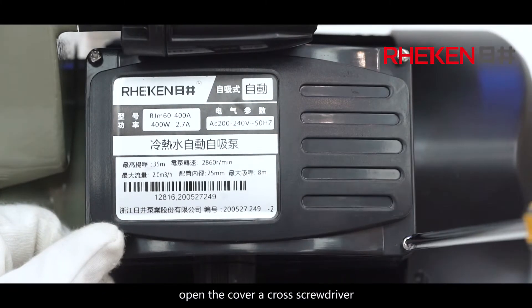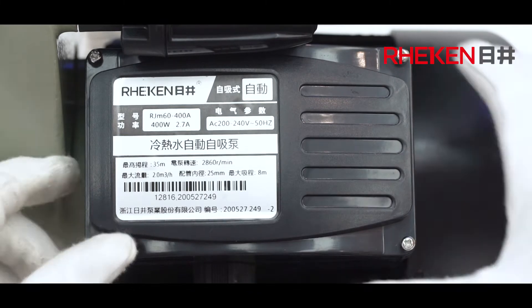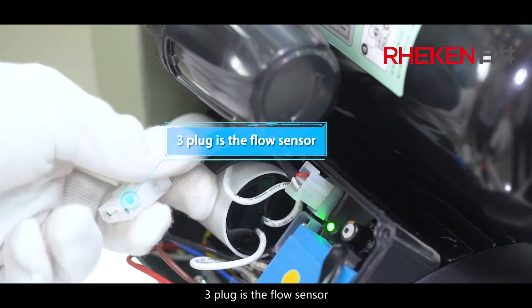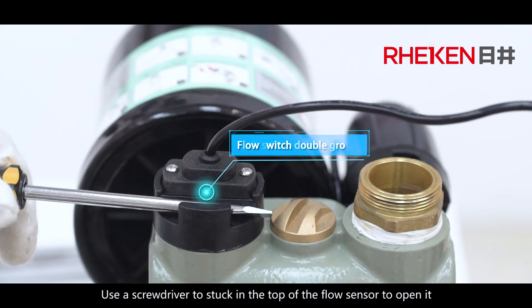Open the cover using a screwdriver. Pry off the 3-plug. The 3-plug is the flow sensor. Use a screwdriver to press into the top of the flow sensor to open it.